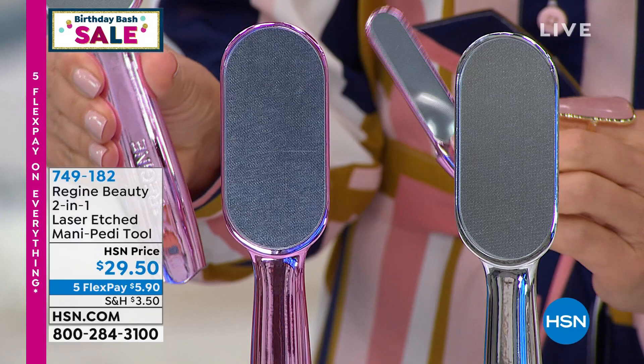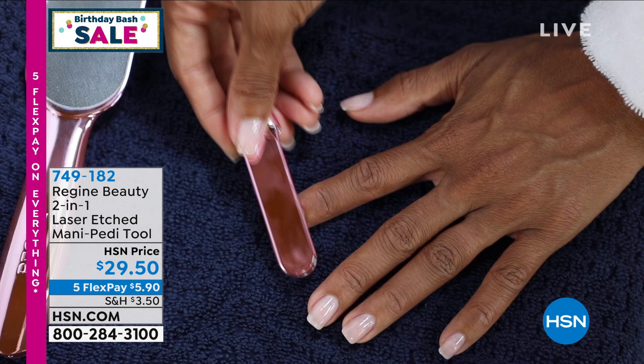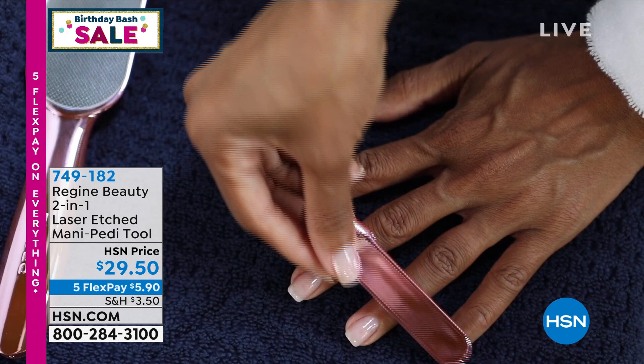Each one of these is made with real glass — not just any glass. This is laser-etched glass that is going to help you remove dead skin, dry skin, hardened skin, thickened skin, and calluses on your feet. It's also going to buff, shine, and beautifully file your nails without rips, without tears. It's an incredible buy. It's revolutionary, unlike anything else you've ever seen. Today it's under $30.